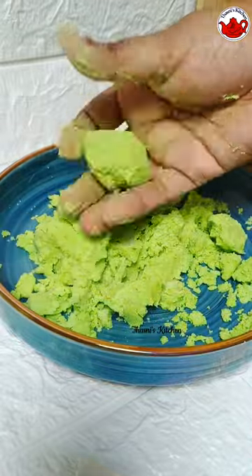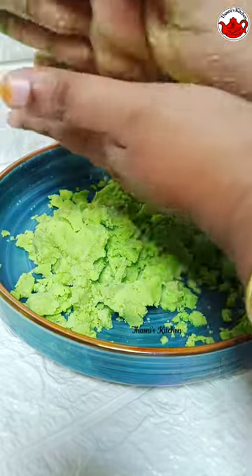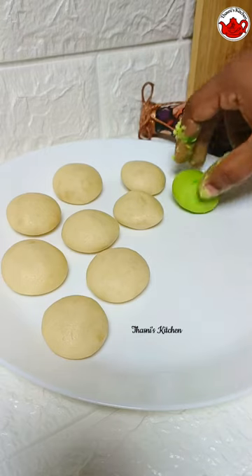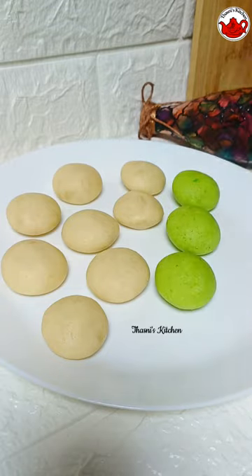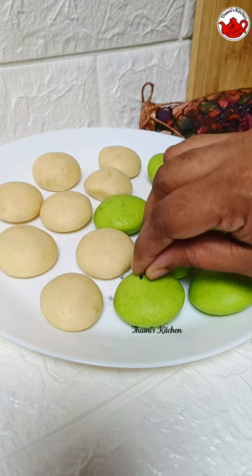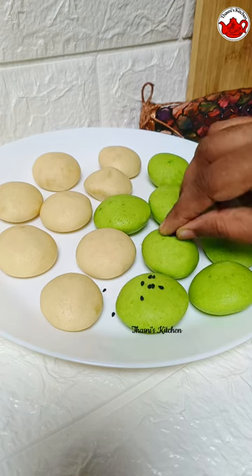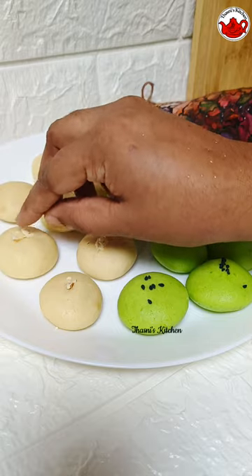We will put the green color on as well. Then we will make a white color in it. I will add the bread to this dish. We will put the bread in green with the dried bread.